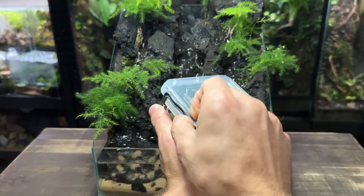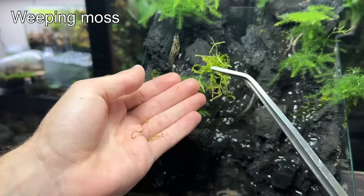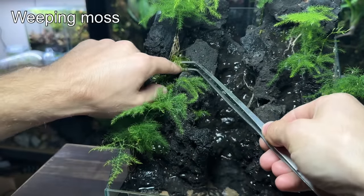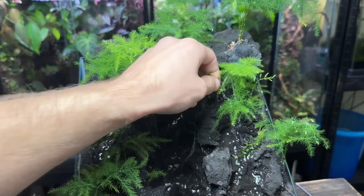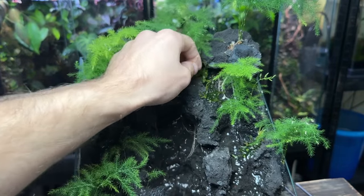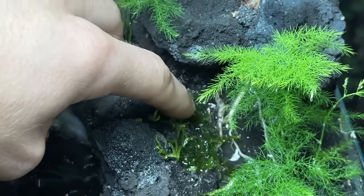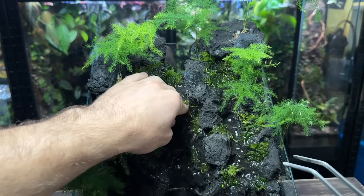Next up is the moss. This is a tub of weeping moss that I propagated myself — I have a video on moss propagation on the channel if you want to learn how to grow it yourself. I'm planting the moss in the flow of the water and also using it to hide the roots of the ferns. Weeping moss is a relatively fast growing species that likes to grow low and compact, and it should start spreading and growing over the hardscape in no time.